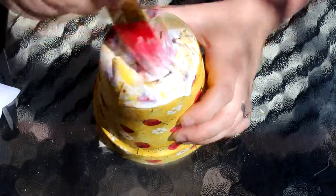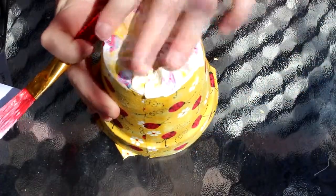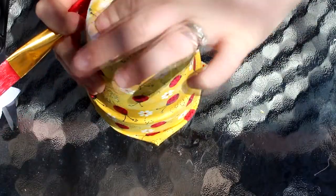I just had sealer on hand, and it actually was a glitter sealer, so I thought — glitter is always better in my opinion. So you know what, why not!